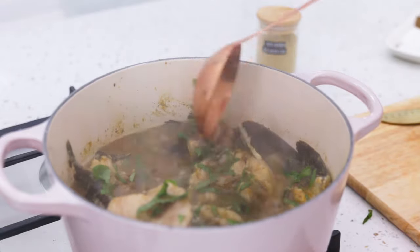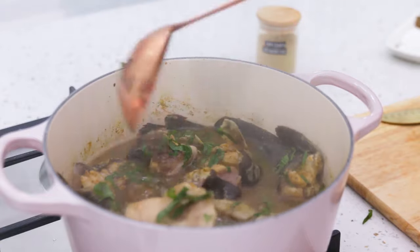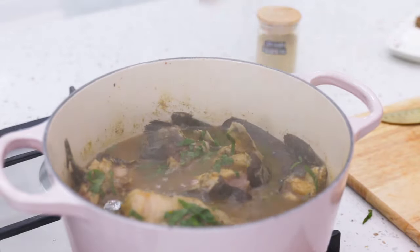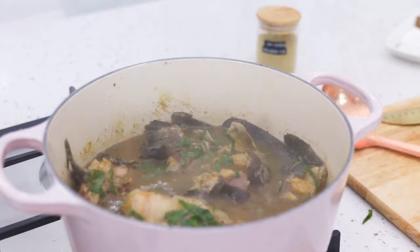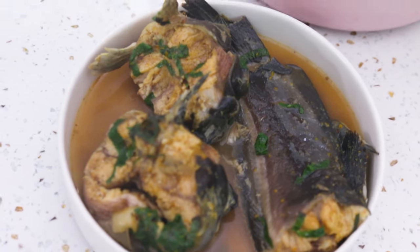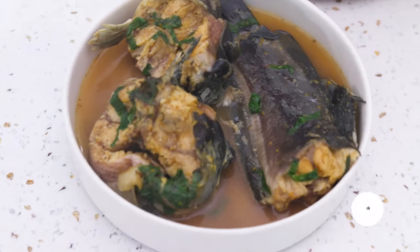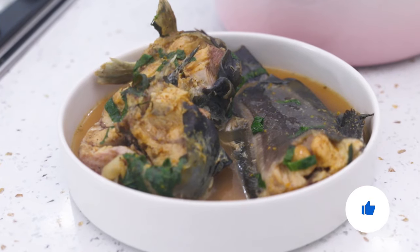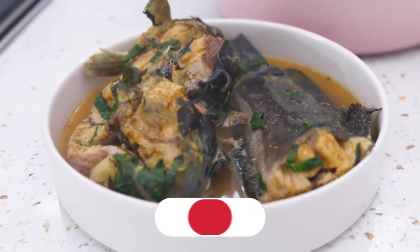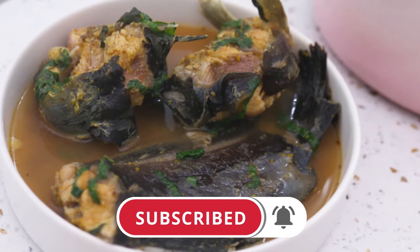I'm stirring it gently so my fish doesn't disintegrate before the scent leaf is cooked. And this, you guys, is how you make catfish pepper soup — not difficult at all, it's one of the simplest things ever. You can apply this to goat meat and all your other pepper soups too. If you enjoyed this video please give me a thumbs up, leave your questions and comments down below, follow me on Instagram, and I'll see you next Sunday. Thank you so much for always being here!